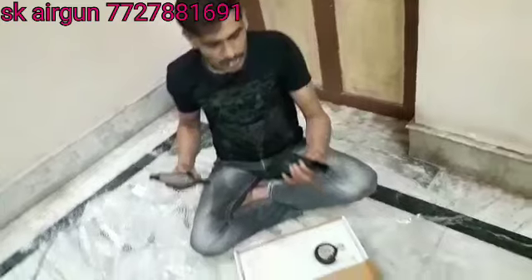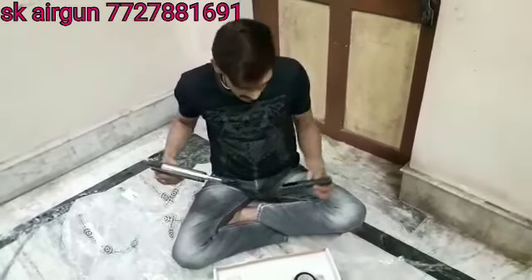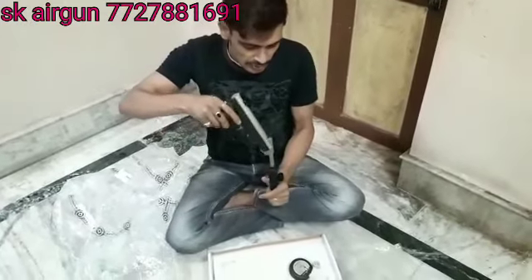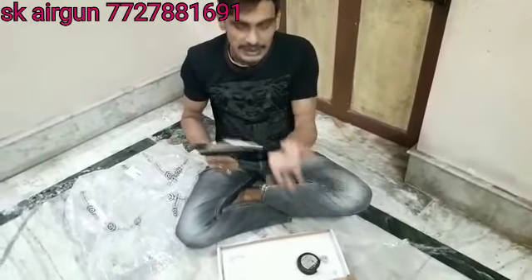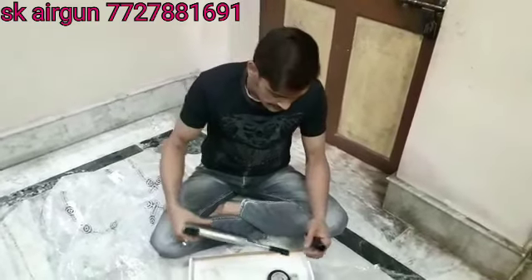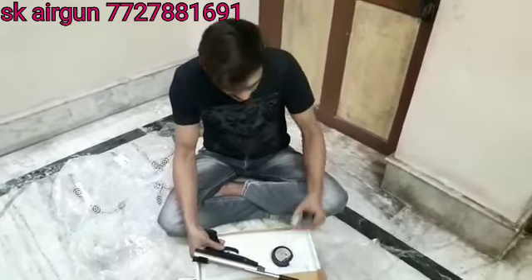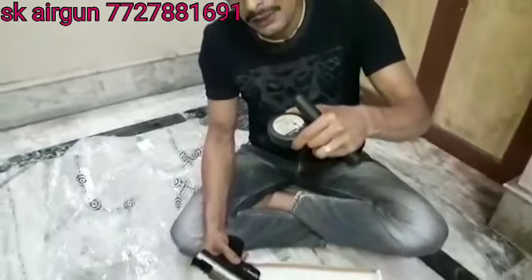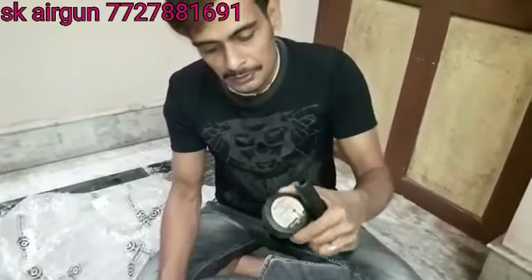This is the very powerful air pistol in India. This is the three pellet company, and this is the very powerful air pistol in India.